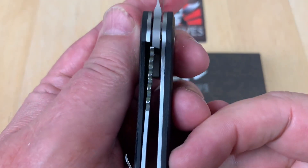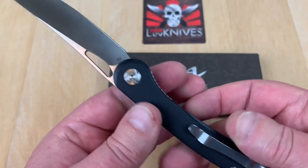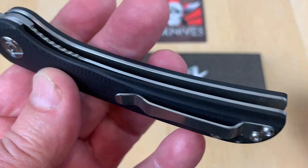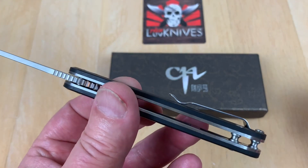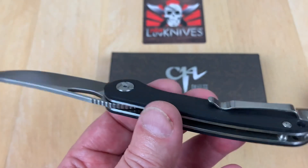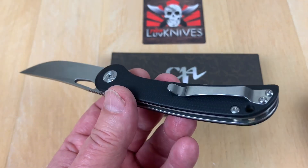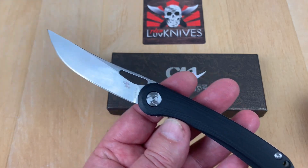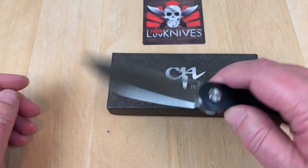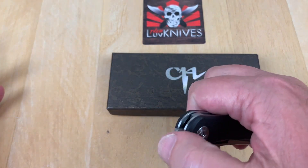No blade play, no lock rock. Lock up is 20 to 25 percent at best. The pocket clip is not deep carry unfortunately, but it'll get the job done. It starts up and then levels out and catches my pocket pretty good, so no complaint there. No complaint against their D2 steel — we tested it with an analyzer and it's confirmed D2, and we did some Rockwells on it and they looked real good as well.